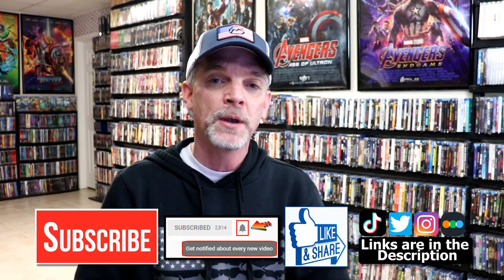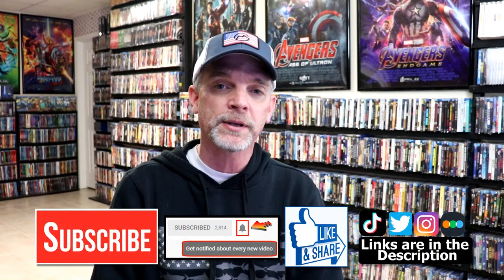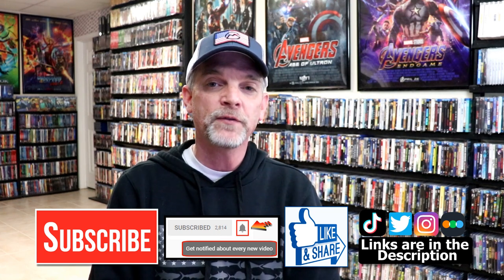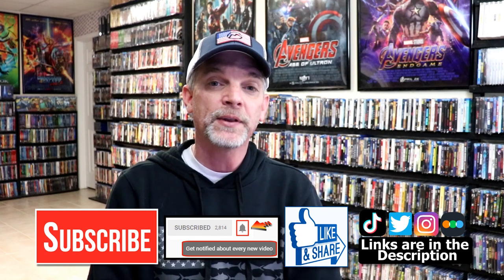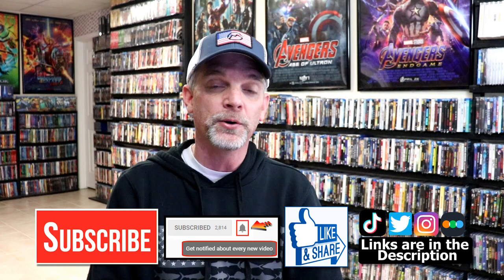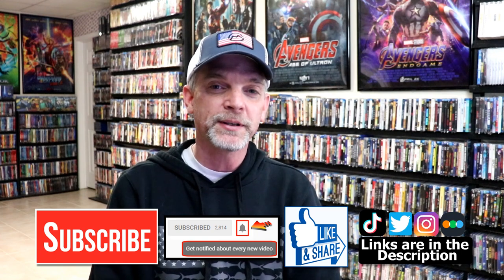Please leave me a comment below — let me know what you think about this particular steelbook unwrapping, and also let me know what you think about the film The Man Who Fell to Earth, because I really do enjoy reading your comments. If you like what you saw here today, please give it a thumbs up and share the video. If you haven't subscribed to my channel, I'd really appreciate it if you'd subscribe, and please remember to hit that notification bell so you can be notified every time I upload a new video. I'm on Instagram, TikTok, and Twitter. If you'd like to find out what I've been watching, you can find me on Letterboxd — I do have links below. Thanks again for watching and we will see you next time. Bye.